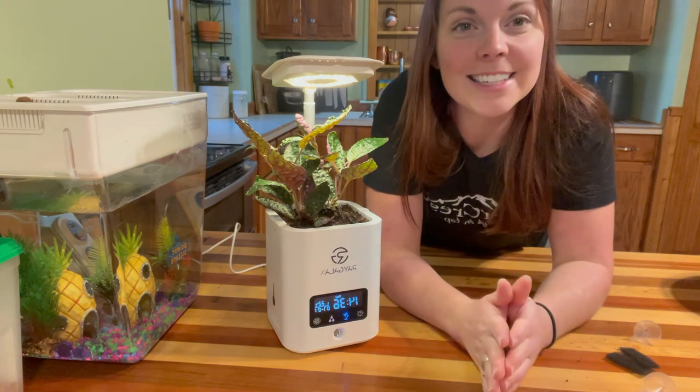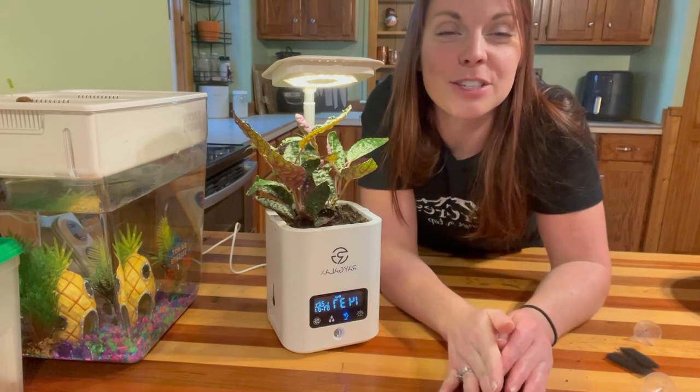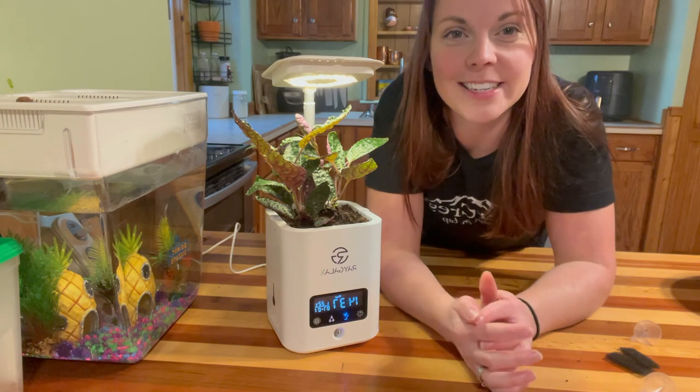Thank you so much to Ray Galaxy for sending this system out. If you have any questions, be sure to leave them in the comment section below. And if you'd like to know more about the system, be sure to check out the description below. Well, that's going to be it for today, guys. I hope you enjoyed this unboxing. This system is really cute, and we will see you in the next video.